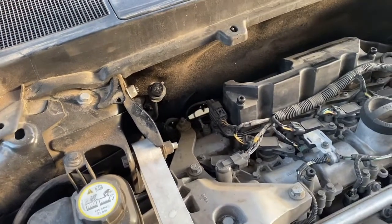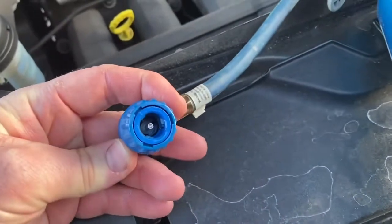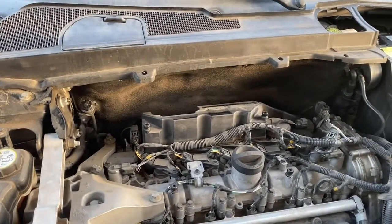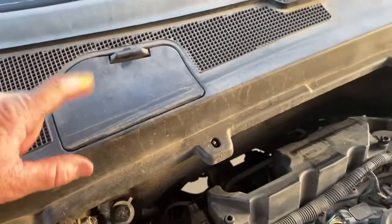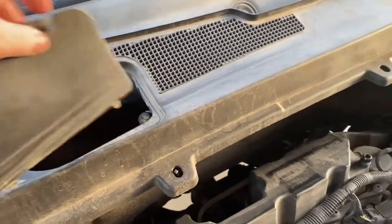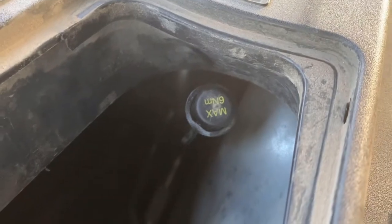I just want to clarify where the low port is, because when you connect this connector right here it has to go to the low port. So on your LR2 2008 Land Rover, you want to go into this box right here — not that one over there, it's this one here. Pop this open, and if you look right down in there, that is your low port for your air conditioning recharge.